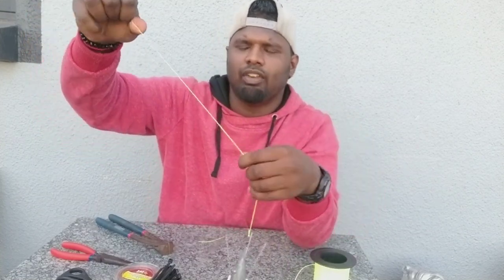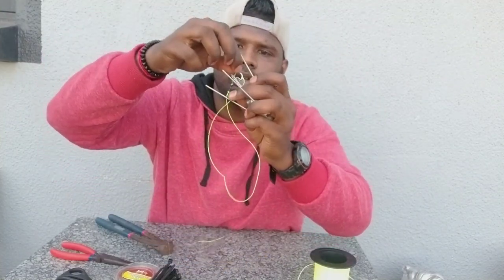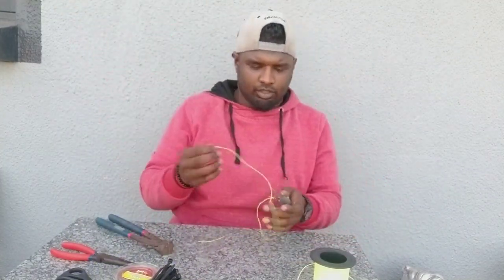I make a granny knot onto the sinker line. So if I get snagged up while I'm on with the fish, the sinker will break off and I'll still be able to land and safely release the fish. When I'm casting, the granny knot will not snap because I clip the sinker when casting the slide.